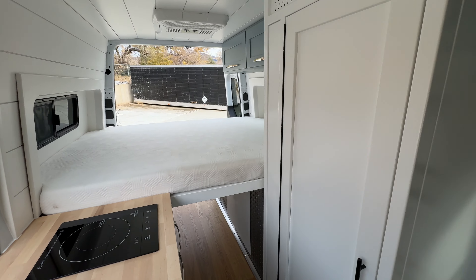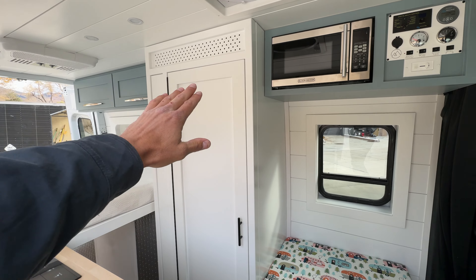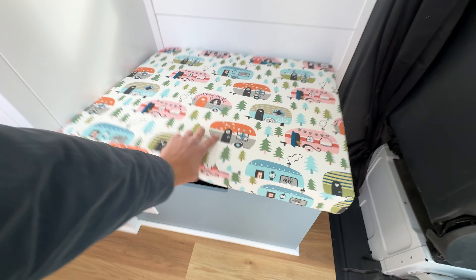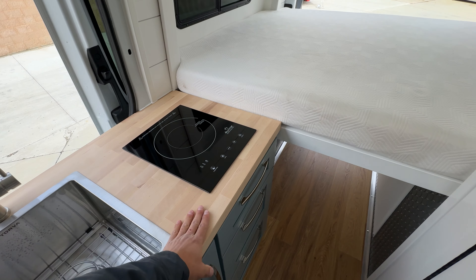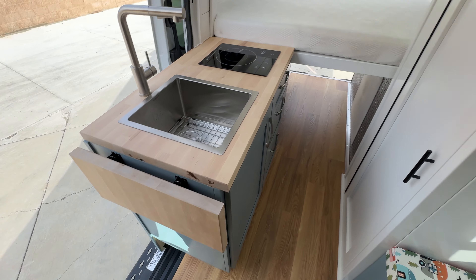The Jackson 144 floor plan consists of an indoor shower here that can also double as a closet. Put your toilet inside. Here's your bench seat, which also houses your refrigerator, and you have a full kitchen — sink, faucet, induction stove top, pull-out drawers, and some storage under the sink as well. Flip-up countertop.